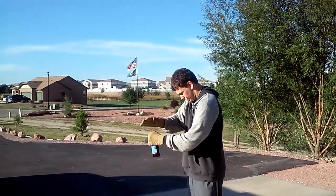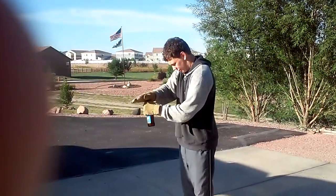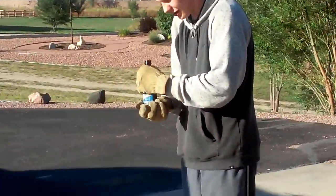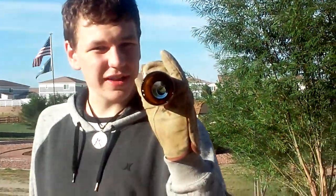That was the first try. You've got to kind of whack the heck out of it. You did it! That's science for you right there.